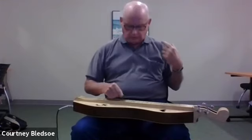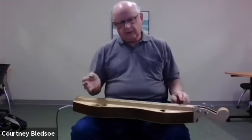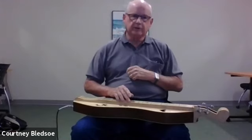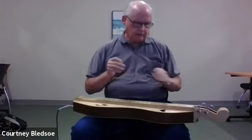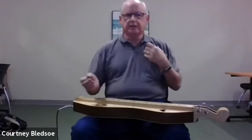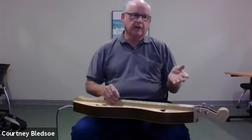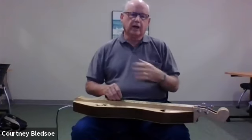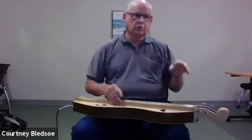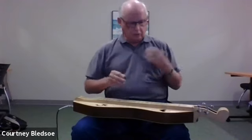An open string, or zero, on any string means you're playing it open without pressing down on any frets. This open string would be the D above middle C. A mountain dulcimer typically has three or four strings: a melody string, a middle string, and a bass string furthest away from you. The most common tuning our group uses is DAD — the bass string tuned to D below middle C, the middle string to A, and the melody string to D just above middle C.